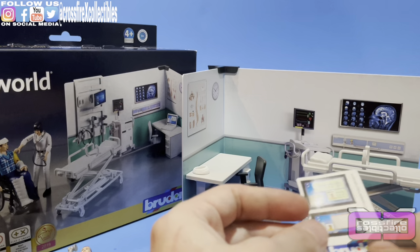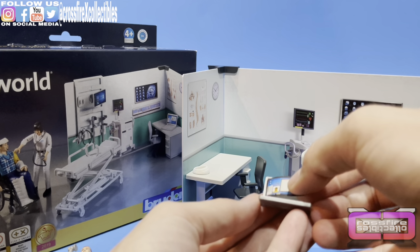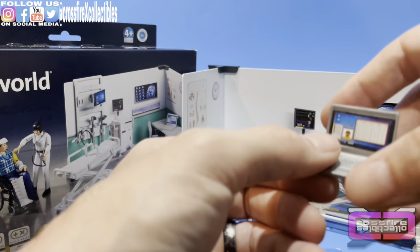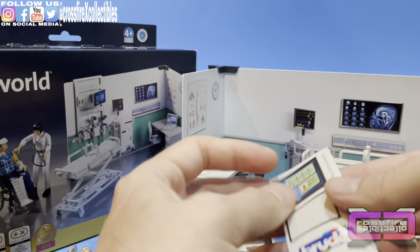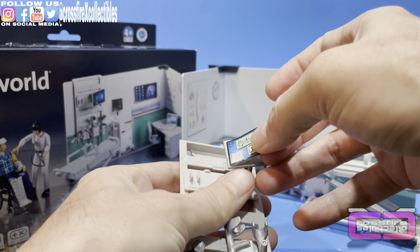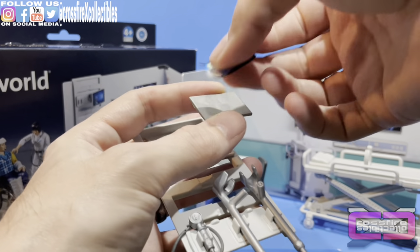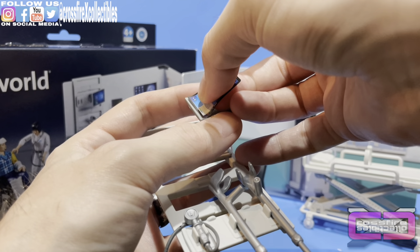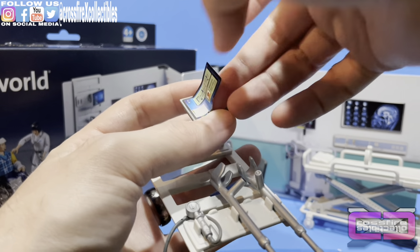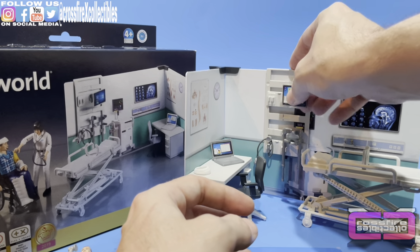Moving back over to the sticker sheets. Let's take the bottom one off first — I should be using my tweezers for this. I believe this is going to be the laptop monitor screen. It's a little small for it but it does work. We'll get that up on the table. Then we'll take the larger sheet and bring up the wall rack with the moving monitor and try to get that on there properly.